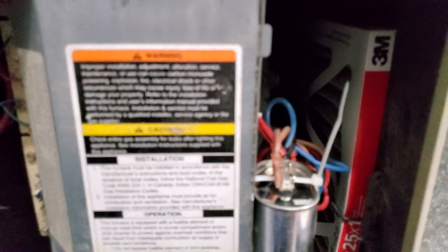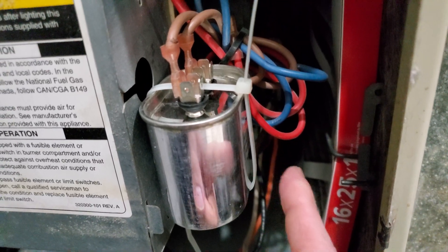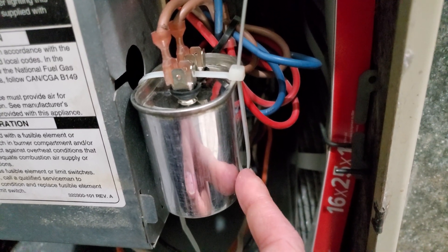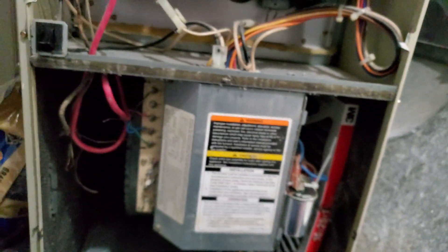Everything was working fine. I checked on the wires and everything, and now it works perfectly. The Nest does not detect any more errors. So that's the story about my furnace — I hope it helps you guys. Try changing this $8 run capacitor; 5 microfarad or 10 microfarad should work.